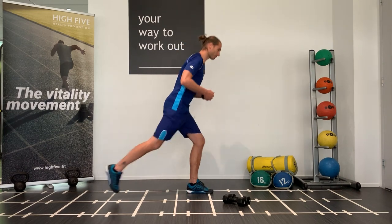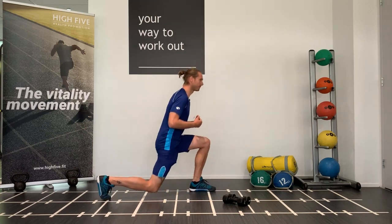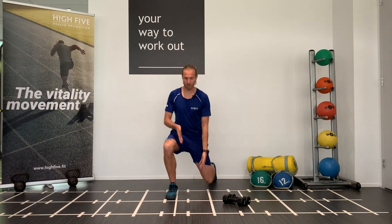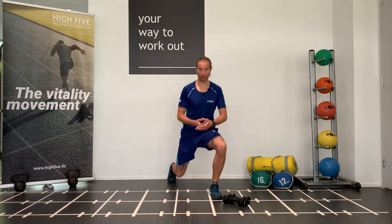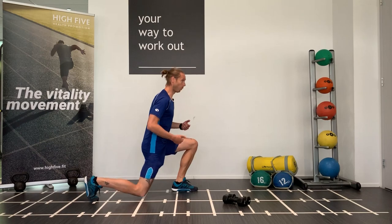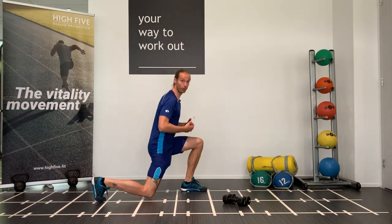Let's start off with 30 lunges. Make a big step, make sure when you make your step it's shoulder-wide and keep the distance in between — it's more stable so you won't fall over. You're gonna do it for 30 times, so if you're counting it's like one switch, two switch, three, all the way to 30.